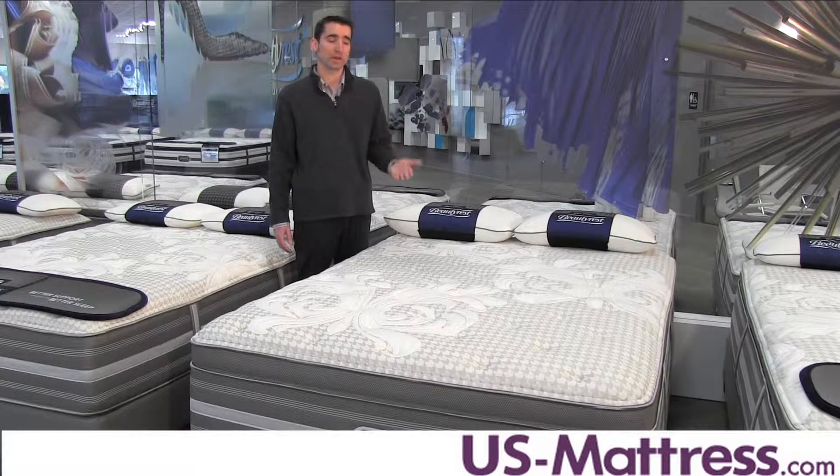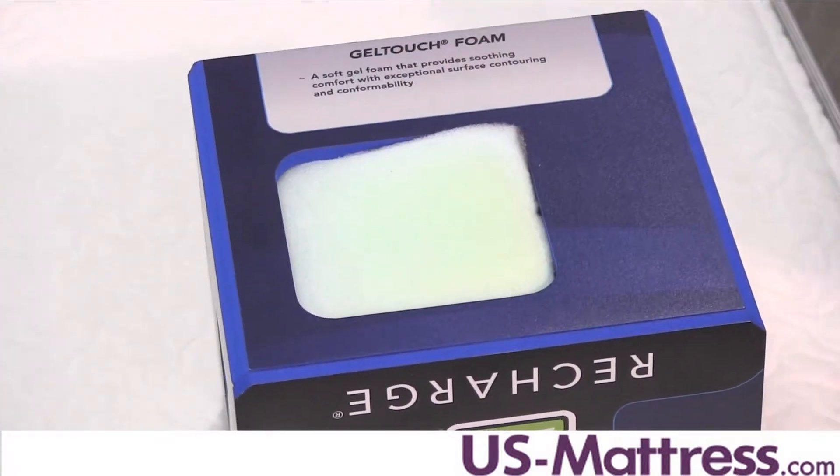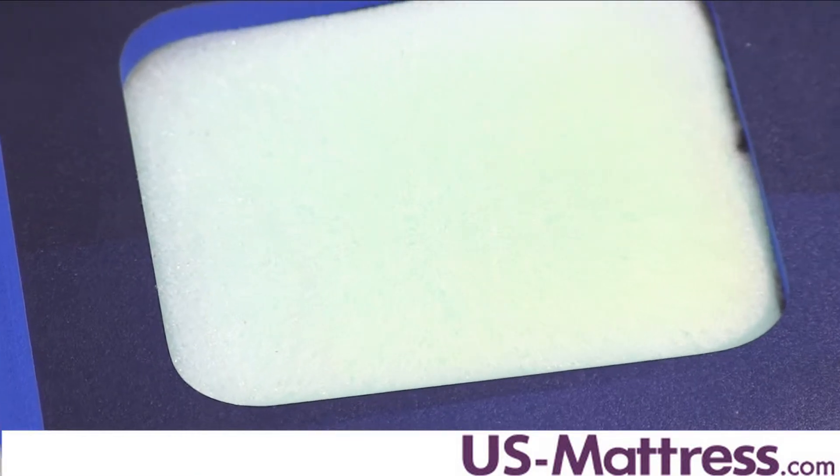The other nice features include a layer of gel touch that's going to be right below the quilt, and that's going to provide better pressure relief for less tossing and turning. The gel gives it a slightly more substantial feel.